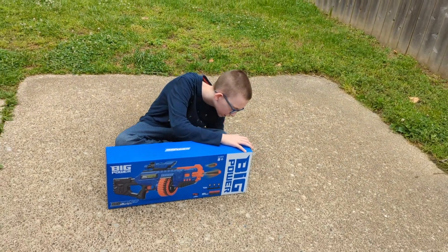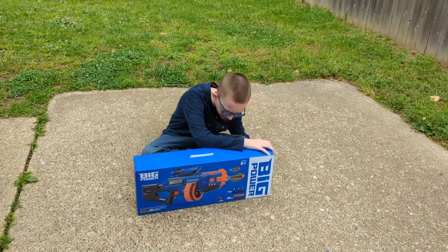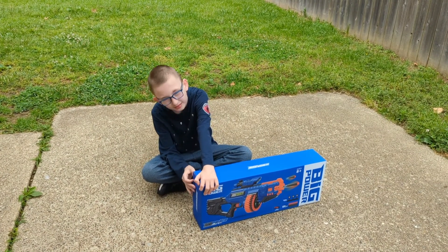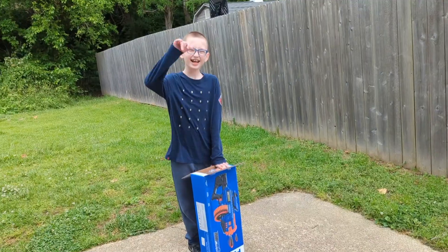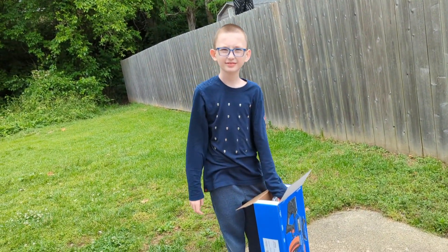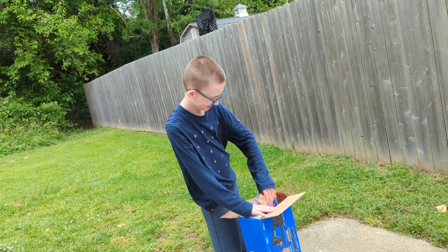We're gonna get it out of the box. Do you need help? Hi kids, we're back — our mom helps. Say what's up, mom! Okay, continue. What you got?